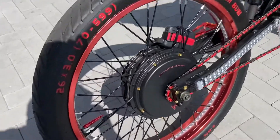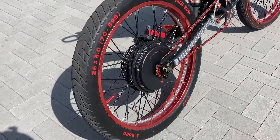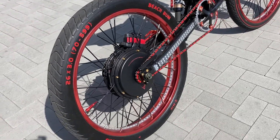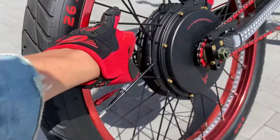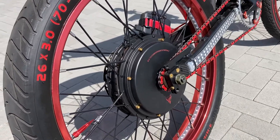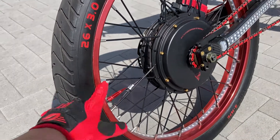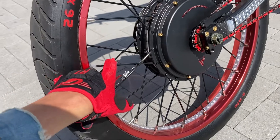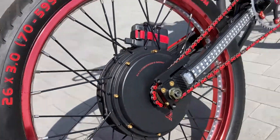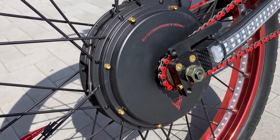Let's start here at the back — I had the rear end off. Got a new 26 by 3 Duro Beach Bum tire, new spokes. I took it to a wheel building shop and had a master wheel builder put this together, powder coat them. It's got new nipples — 9-gauge spokes and nipples, stainless steel powder coated.